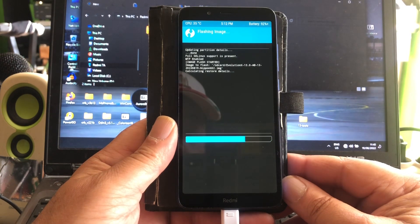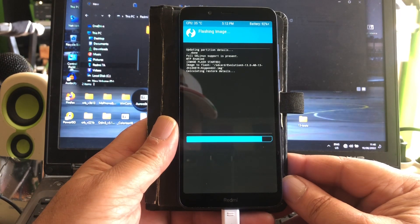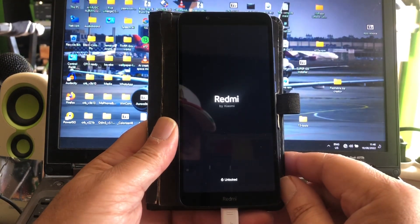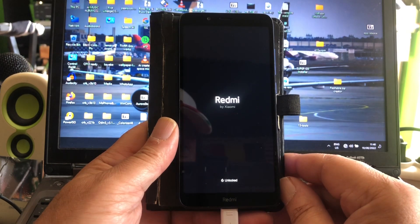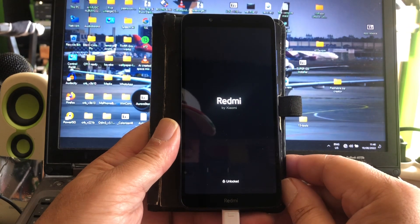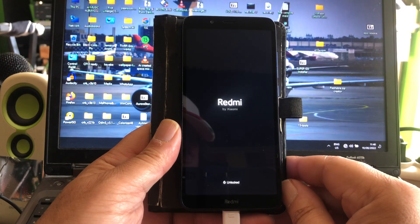If this will boot I will be very delighted, because then you're gonna have a system with GApps. I don't think it's gonna boot — but don't be so negative Puck, maybe it will boot. Don't be so negative my friend, because maybe it's gonna boot. Holding my breath — this looks hopeful, this looks very hopeful!